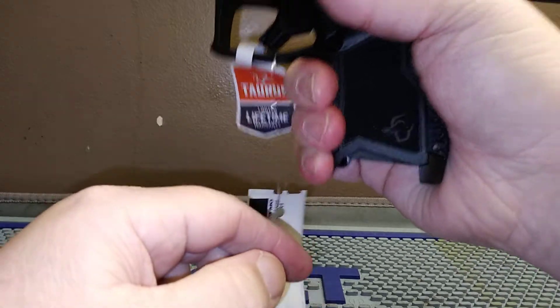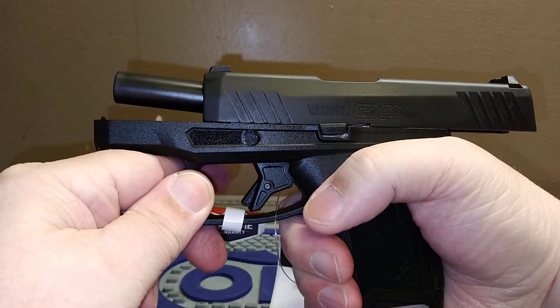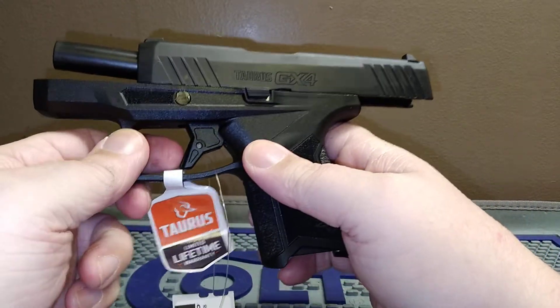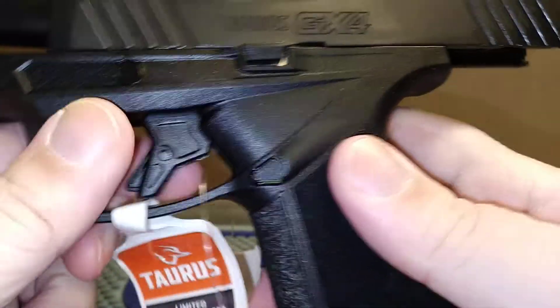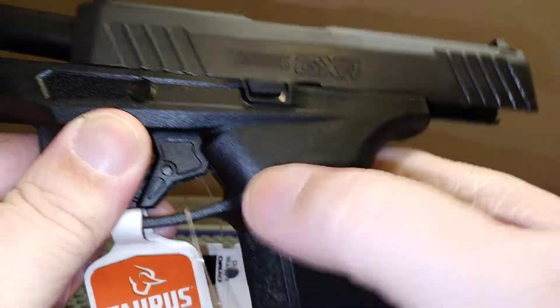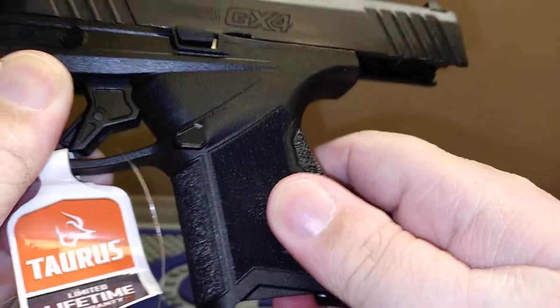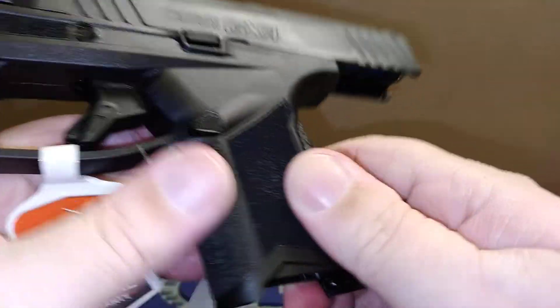Right off the bat, I've got a place for my pinky even without the magazine in. That feels pretty good. This is a single stack — or maybe a one-and-a-half stack. You've got a trigger dingus right here, a triangle-looking release button, and the G2/G3 grip texture, which is pretty good.